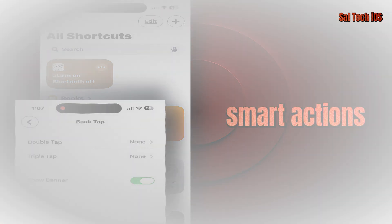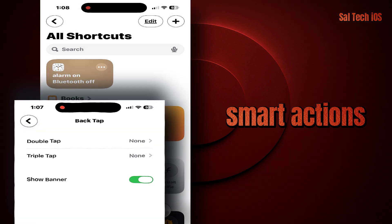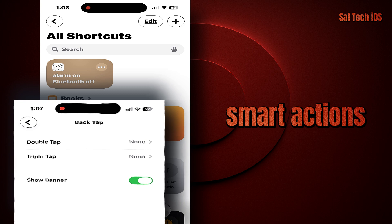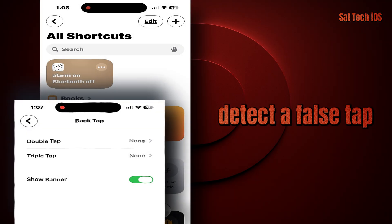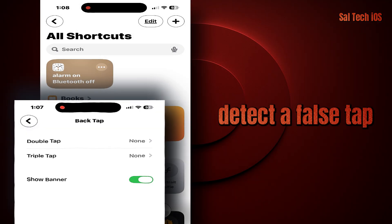This feature is great for simple uses, but its true power appears when you connect it with the Shortcuts app, which lets you perform smart actions with just one or two taps on the back of your iPhone. If your phone moves around a lot in your pocket or while driving, it might sometimes detect a false tap — but that's very rare. Apple significantly improved this in iOS 16, 17, and 18.